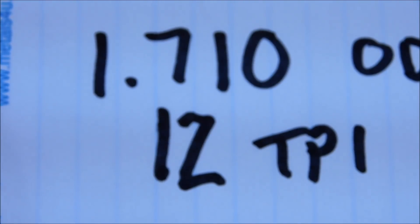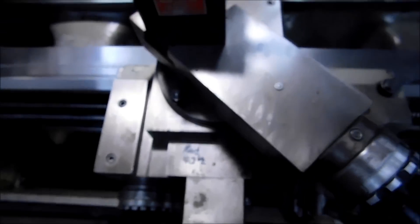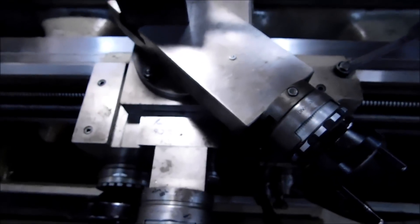So: 1.710 on the major diameter of the thread, that's the OD, 12 threads per inch. I'm going to cut the external thread first. Now for all you guys freaking out about why the compound is set this way — I plunge my threads. This machine is rigid enough and the inserts are ground so that on a thread this size, I can do that. I will not be using the compound; I'll dial the thread in exclusively using the cross slide.